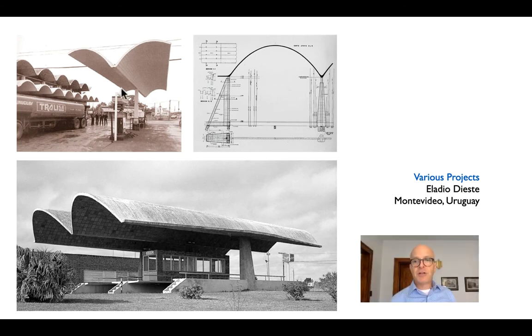Here's a very similar project by Eladio Dieste in Uruguay, where you can see an incredible cantilever span based on the fact that the depth of that module gives it a lot of section modulus, and the thickness is just the thickness of a thin shell of concrete.